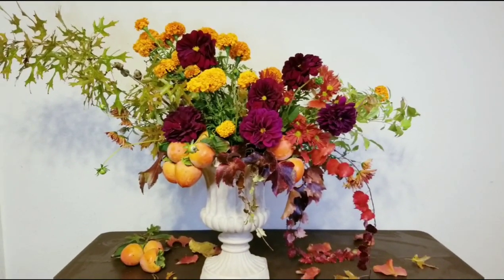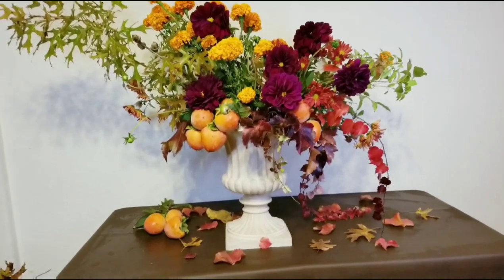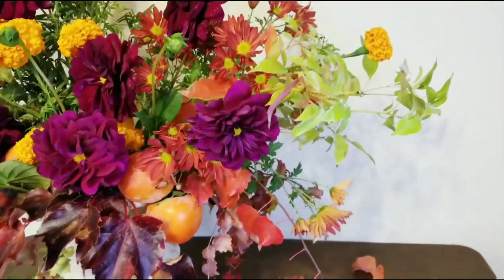Welcome back to Lily Floral. Today I will share with you this new design that I have for fall season. It's a little bit late for fall, but I have the love for fall season.